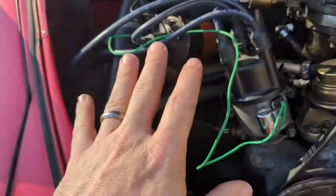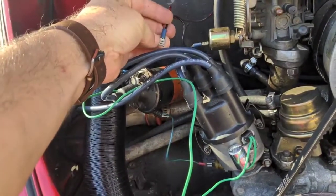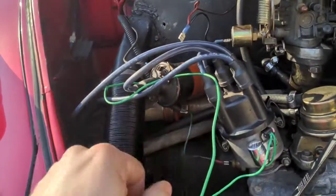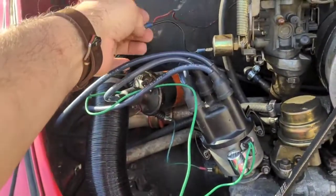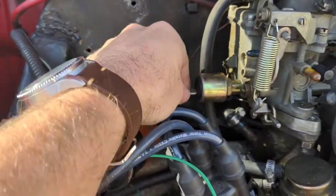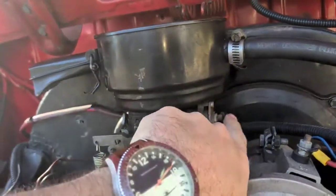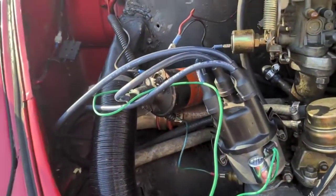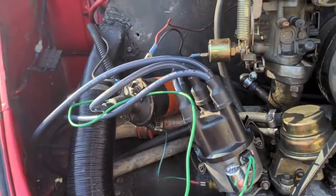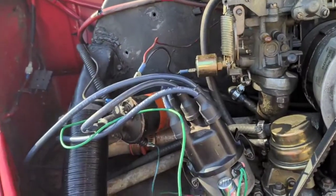I got the Petronix system in and couldn't start it. One of the troubleshooting steps was to remove everything off of the negative post of the coil except the black wire going to the Petronix distributor. The only other things on there are a wire going to the bottom of the carburetor — not sure what that does — and another wire going to the choke. I disconnected those and went to start it, and it started, which was great. So I assume something is going on between those two components — something's grounding out.